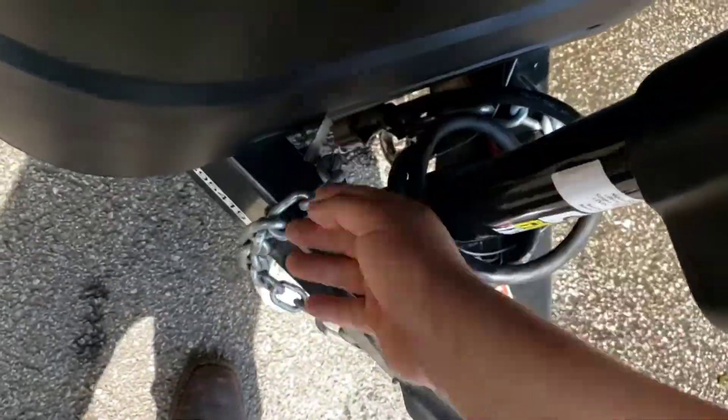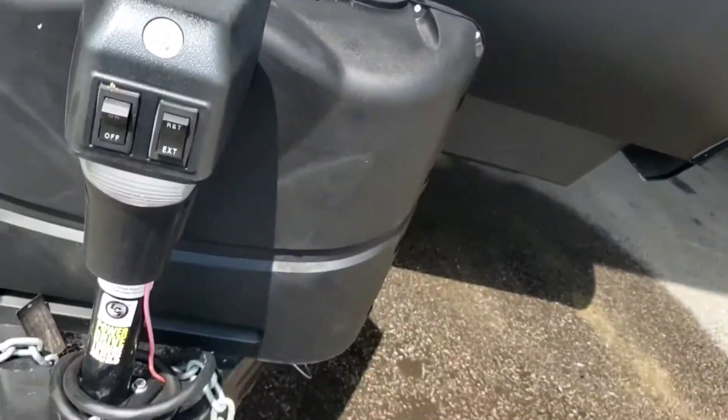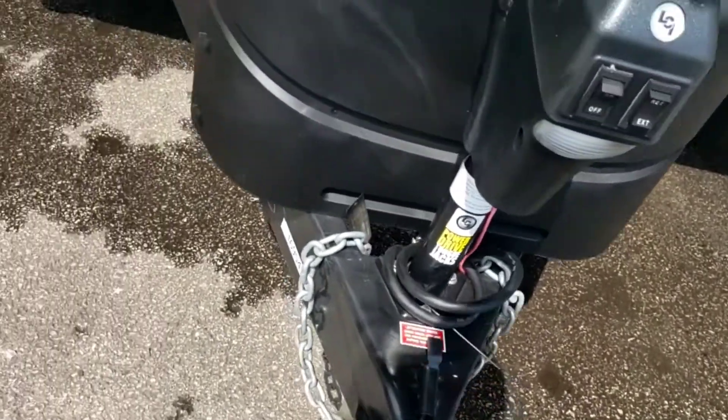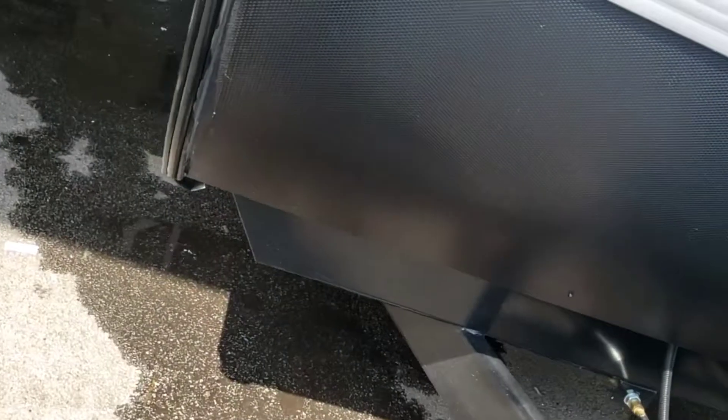Cross your chains. You do have a breakaway — you can see that goes to the box, and this is the other end right here. That'll get hooked up with your truck as well. If any of the hitching were to come undone, it's going to pull the pin out of the box, activate the brakes on the trailer, and keep it from going all over the place.